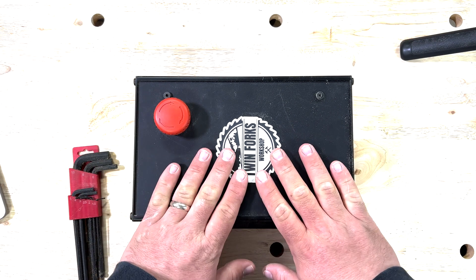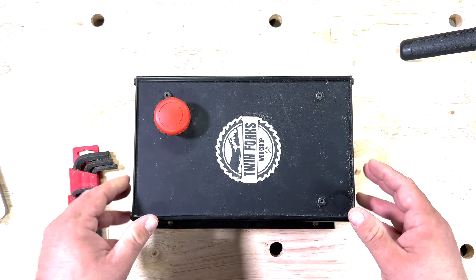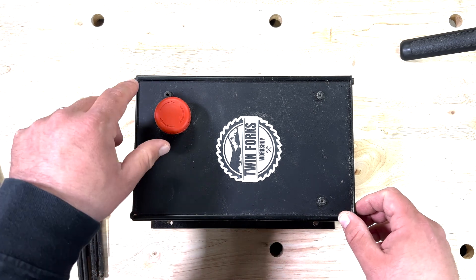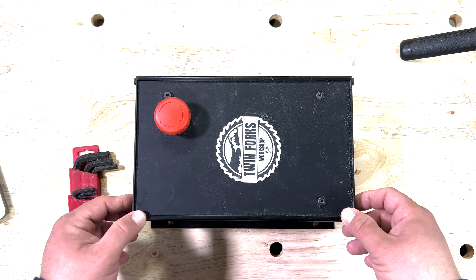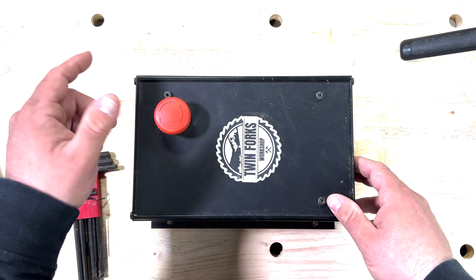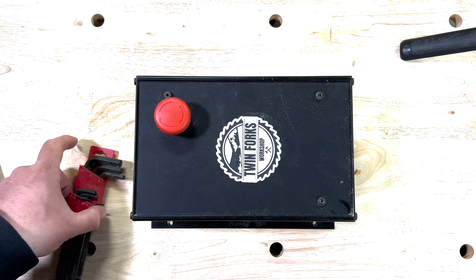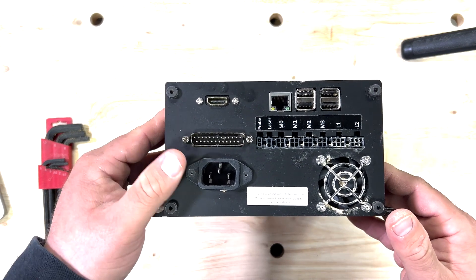This is the controller from Onefinity. It's based off the Buildbotics platform. I have to hand it to Onefinity — their customer service has been pretty good. I was a little surprised when they asked me to troubleshoot this myself, given that the unit is less than a year old and still under warranty. But now I can show you guys how to do it. The first step in their troubleshooting guide is to push this down and make sure it's depressed all the way. Now we need to get inside this thing.